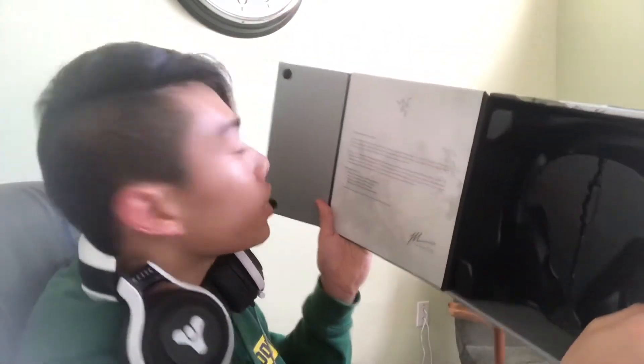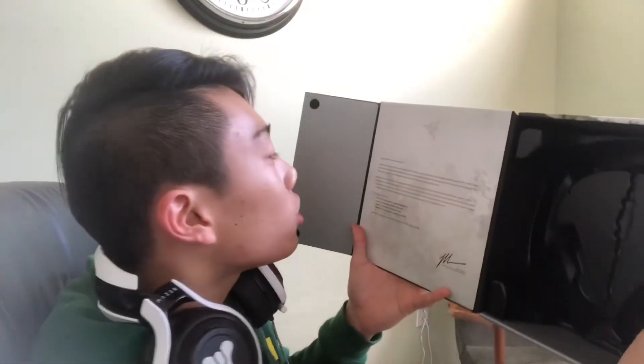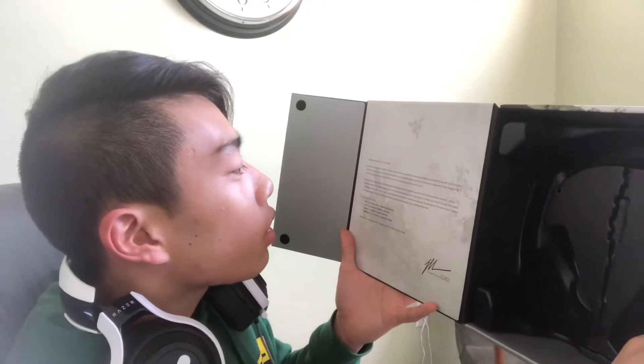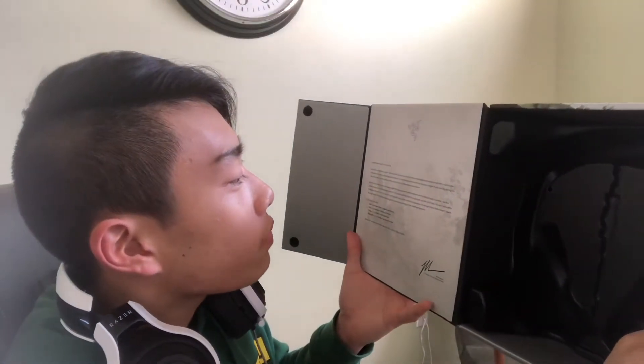On the inside of the box you get a little note: 'Congratulations, there's no turning back. Sound is just as important as sight in the pit of battle. Tap into an area that's been long neglected and submerge yourself in audio nirvana.' Big words, Razer. I like it.